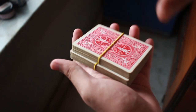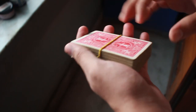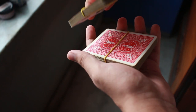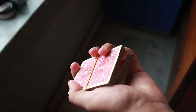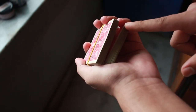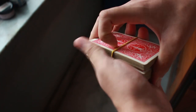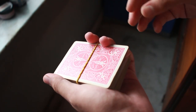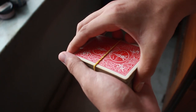I asked you to strap the packets with rubber bands so it's easier to practice since I'm assuming you're new to this. With the two packets, take your pinky and keep it on top of the bottom packet, then place the top packet on top of it. This is not a pinky break — in a pinky break your pinky stays at the edge, but here you actually insert your pinky inside the break.